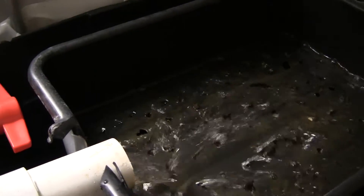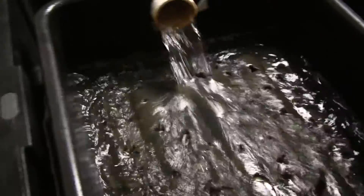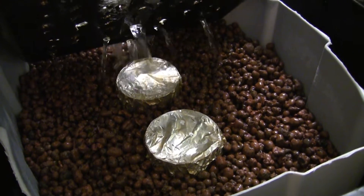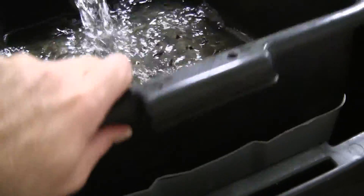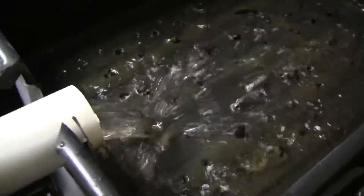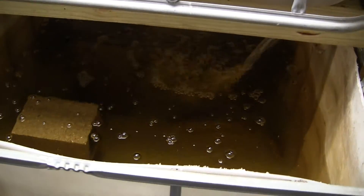There is a drain right here which flows down into my filter. The filter is a media-based filter. I do have LECA — the same medium I'm using to grow my plants — as my biological filter. Once the water flows through the filter it is aerated very well and gets dumped back into the system.